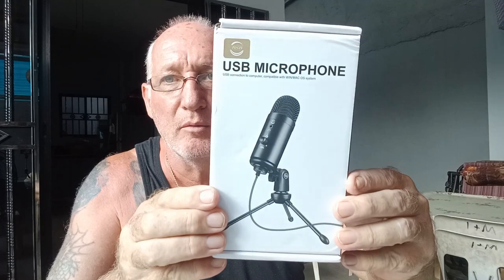Hi guys, it's Ian in the Philippines. I want to get this video done before my wife and her friends start to play on the table — it's going to get very loud. This video is about my microphone that I ordered. I did a video about it a few days ago but it didn't work — the noise reduction was faulty. Now the other one has arrived from a different seller but same product.